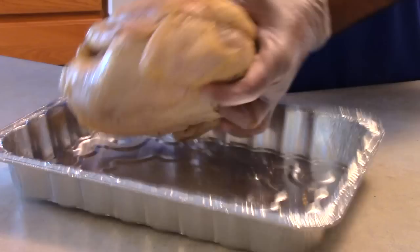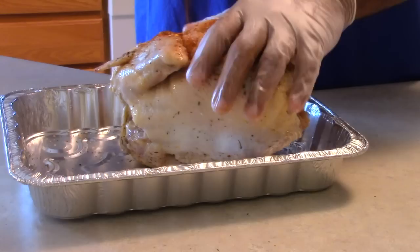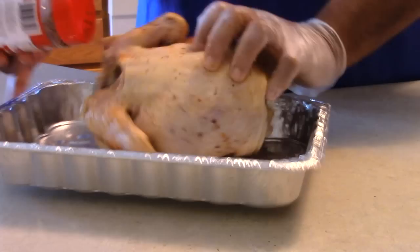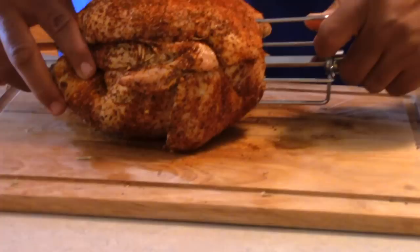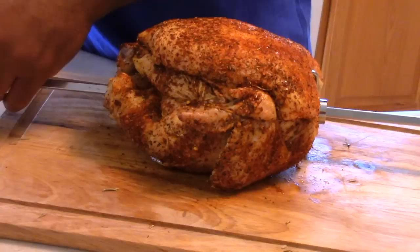Now you can use whatever dry rub you wish to use. This particular one here is a recipe we've been working on for a little while, and we'll put the recipe down in the remarks block of the video so that you can try it out. Remember, it is a work in progress. Now that your rub has been applied, place the chicken on the rotisserie rod. Make sure that it is secure — there's nothing like having a naked yard bird doing its own thing on your rotisserie rod.